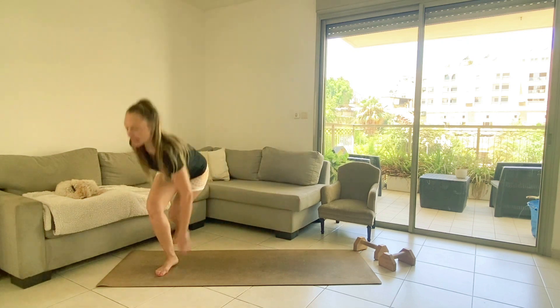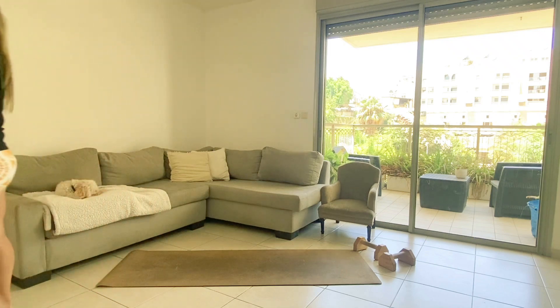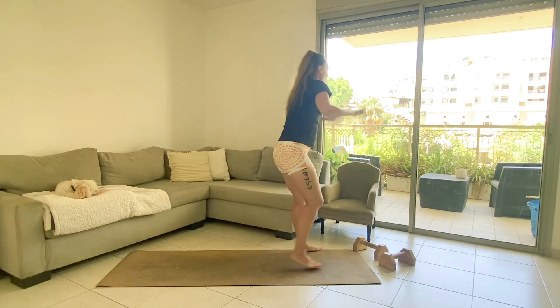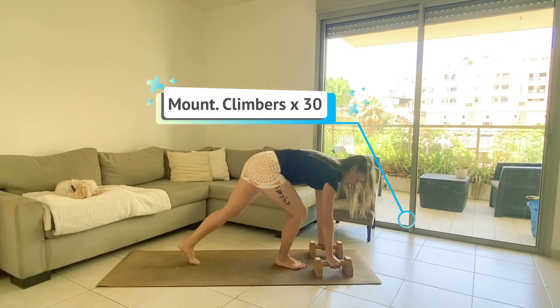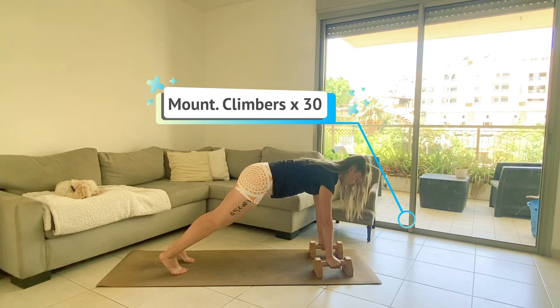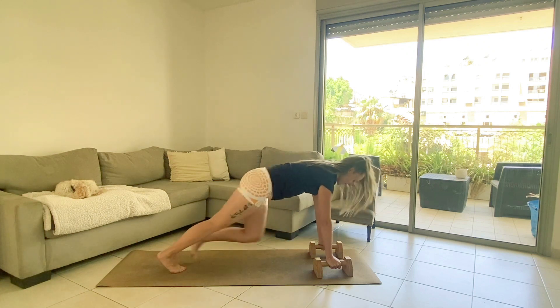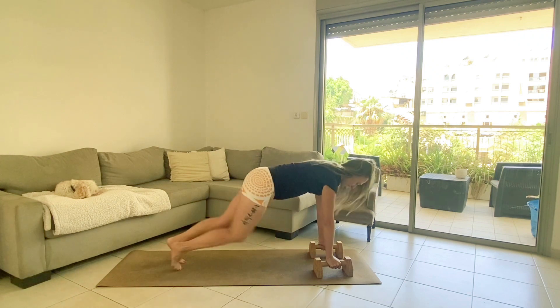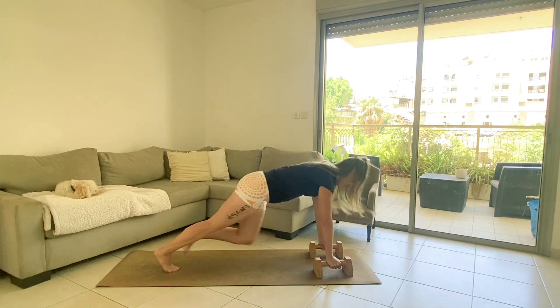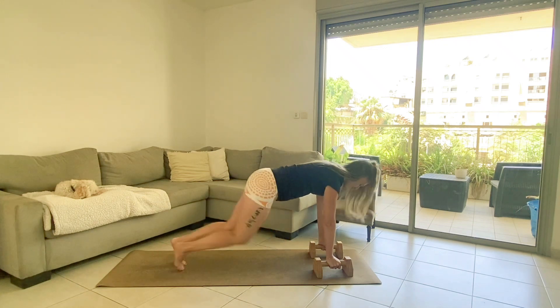Mountain climbers — 30 total. Walk it or run it, you can totally run this if you're up for it. Counting through reps to 30.